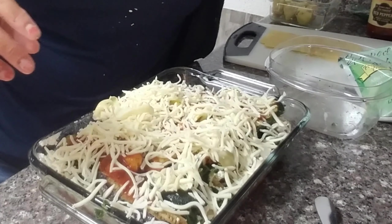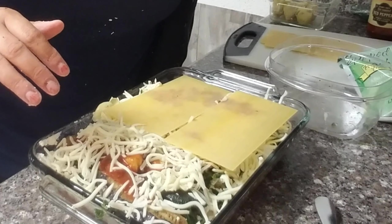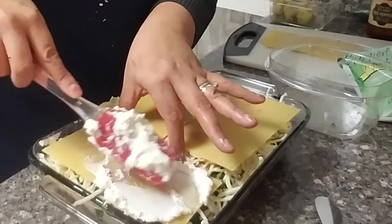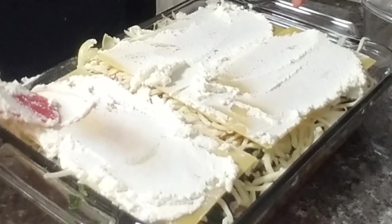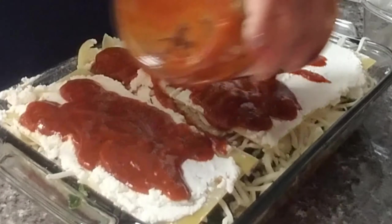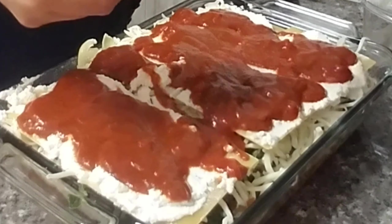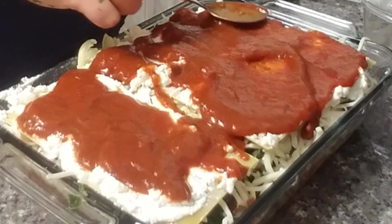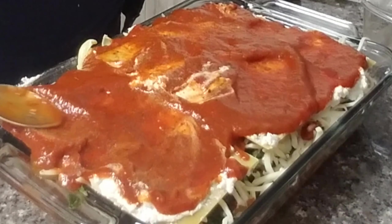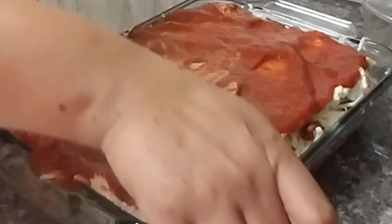Then we'll top it off with another layer of the no-bake noodles. Once you have that in place, go ahead and top with more ricotta cheese, and then some more sauce. This is where we'll be using a lot more sauce to cover all of the ricotta. In a normal situation you would just top this with cheese and be finished — but it's Halloween and we want to make a spooky scary lasagna.